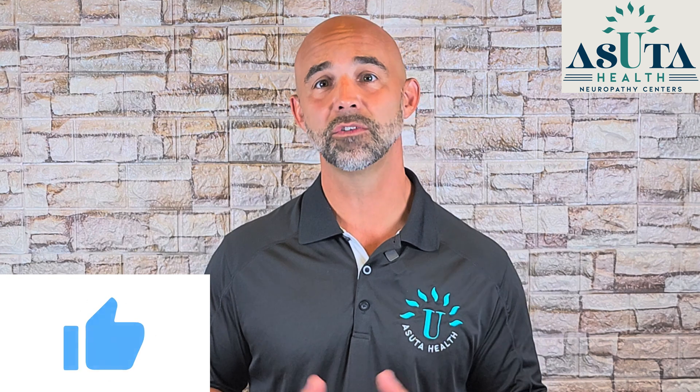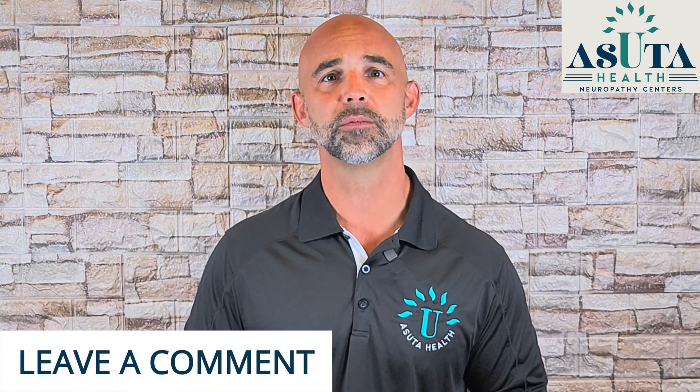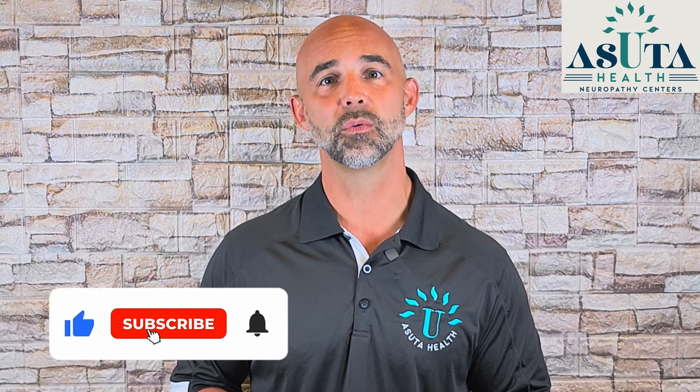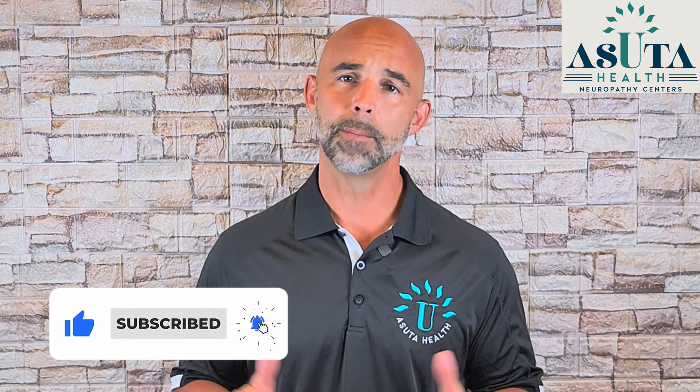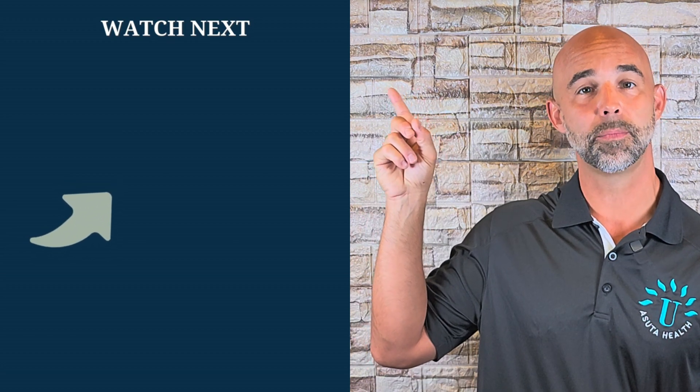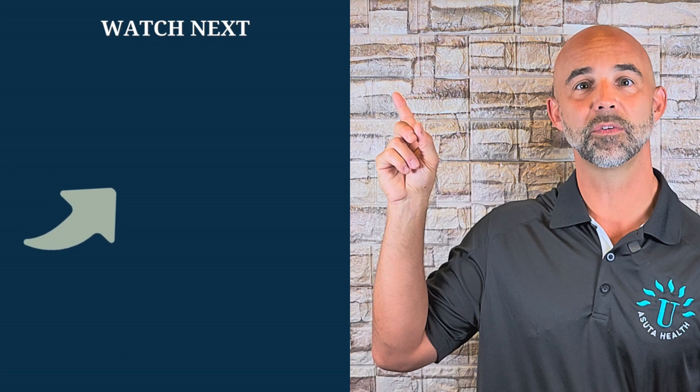Please like and share this video if you found it even a little bit helpful. Leave a comment and tell me which exercise helped you the most. Subscribe if you want to finally get real answers, real support, and real hope for peripheral neuropathy. I'm building this channel to be the go-to place for peripheral neuropathy support on YouTube. And the next video you need to watch is Top 5 Supplements and Vitamins to Repair Your Nerves — if you want to support healing from the inside out, that video is a must-see.